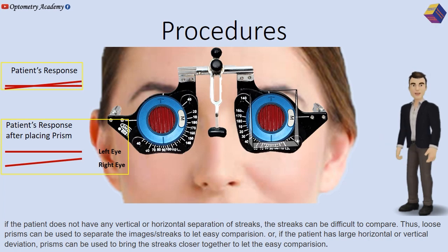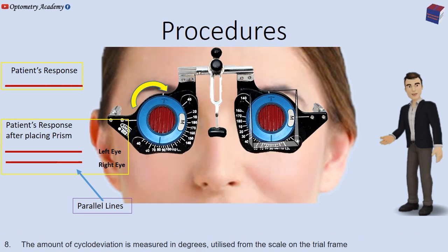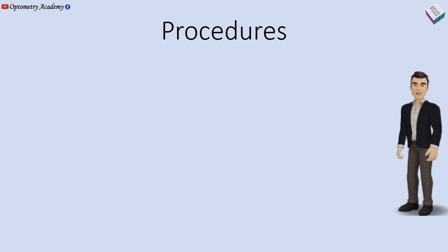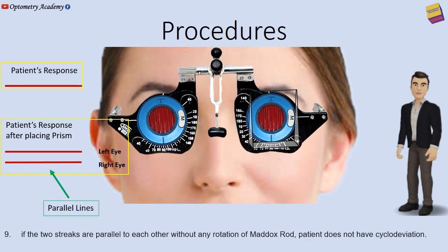If the patient has a large horizontal or vertical deviation, prisms can be used to bring the streaks closer together for easy comparison. The patient is asked to rotate — or the examiner rotates — the cylinder with the axis knob on the trial frame until the two red lines are parallel. The amount of cyclodeviaton is measured in degrees from the scale on the trial frame. If the two streaks are parallel without any rotation of the Maddox rod, the patient does not have cyclodeviaton.